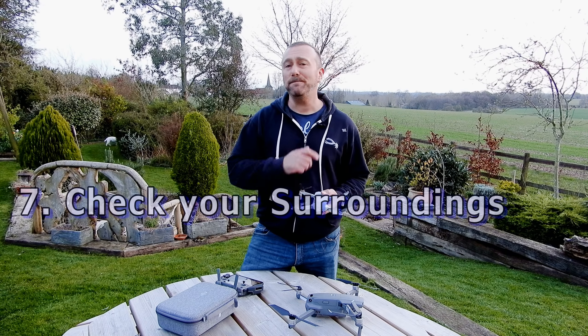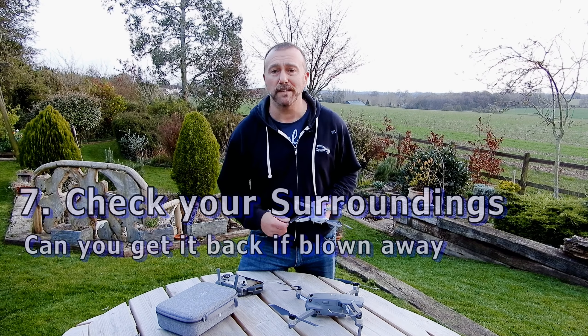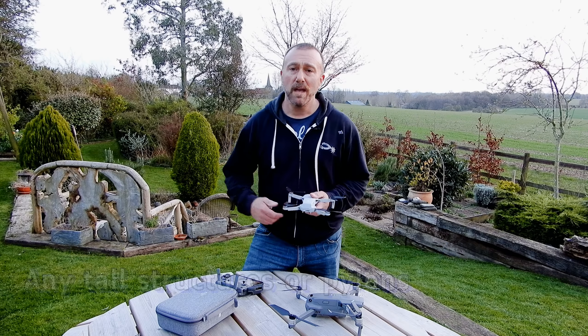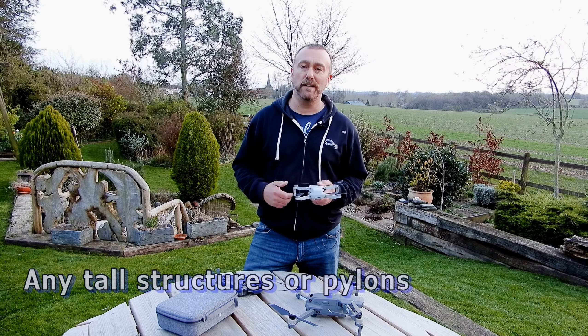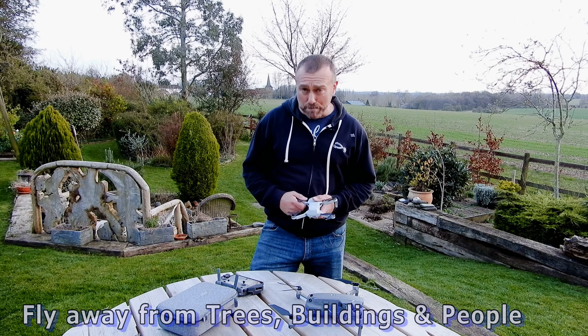Next point: before you take off just check your surroundings. If it is blown off course, are you going to be able to retrieve it? Will it get blown out over the sea or over a town or city? Are there any tall structures or pylons that you could fly into? Always choose somewhere that's far away from trees, buildings, and people.